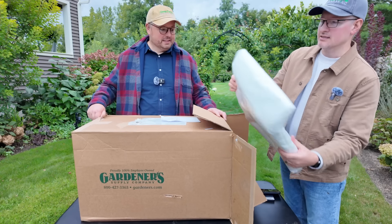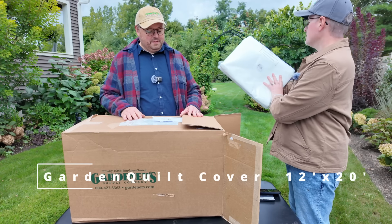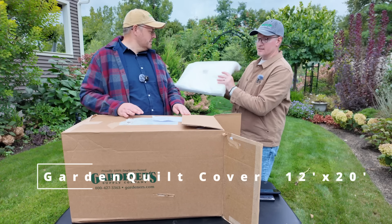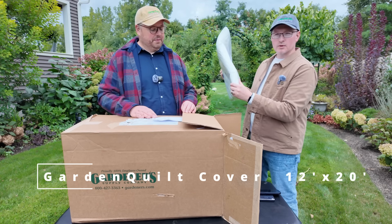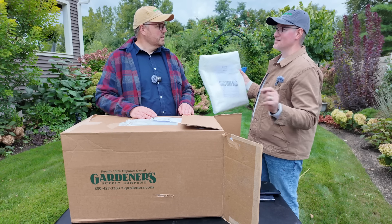The first thing that's coming out of this box is a garden quilt. This is a 12 by 20 garden quilt. And what we're doing with this is we're actually going to be using something in a different box.